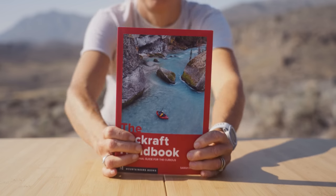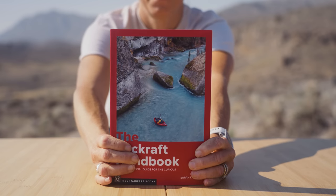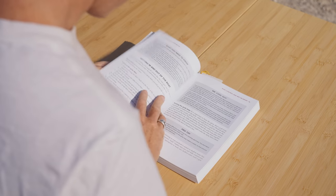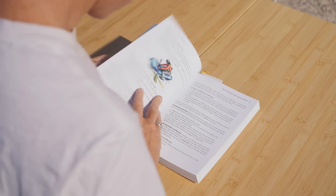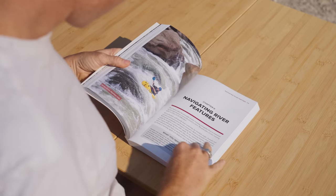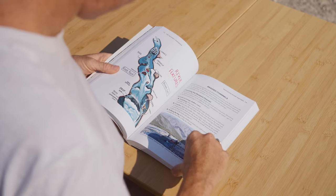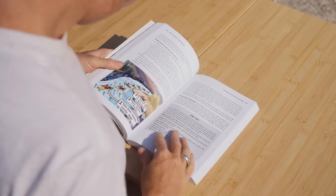If you want to learn more about the art of packrafting, I strongly urge you to pick up a copy of the Packrafting Handbook. It's a great tool to help you learn as you get started in the sport. It covers everything from how to maneuver through river features, mitigate risk, trip planning, boat control, and how to react when things go wrong.